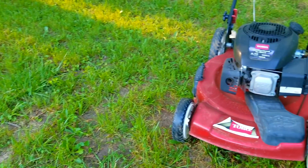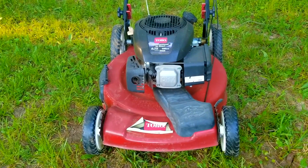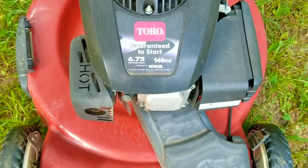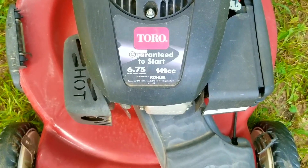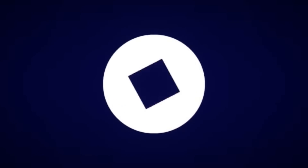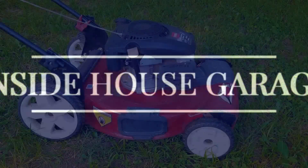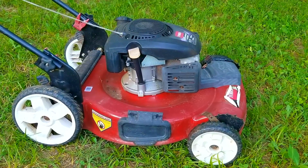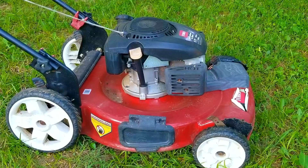This Toro mower has a very serious issue with the engine and it's not the first time I've seen it from this engine brand. Before we can do anything else with this mower we need to fix it, otherwise this engine is going to overheat and lock up — or even possibly make a new inspection window in the side of the engine. The problem is an oil leak on the front side of the engine, and it's a pretty good leak.